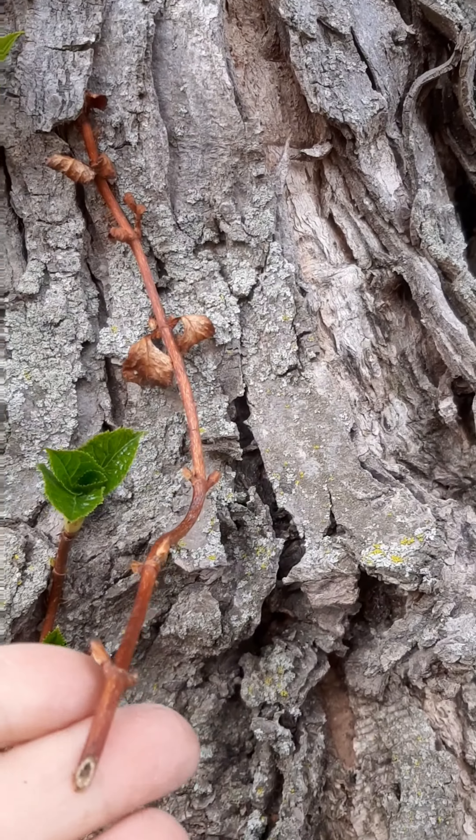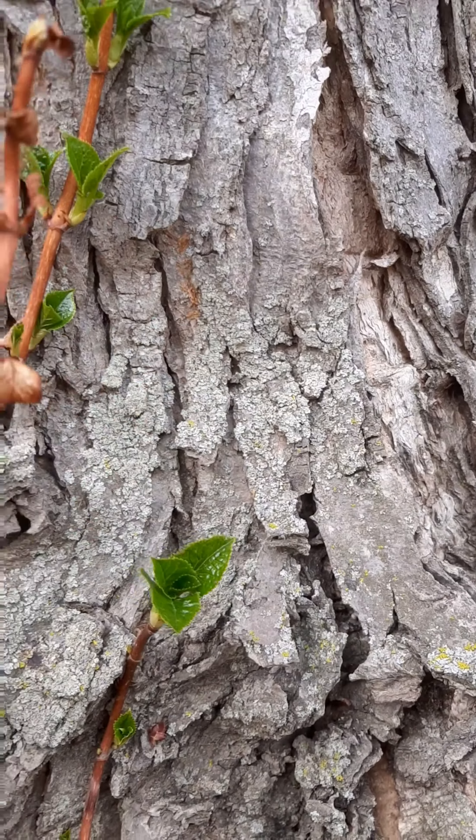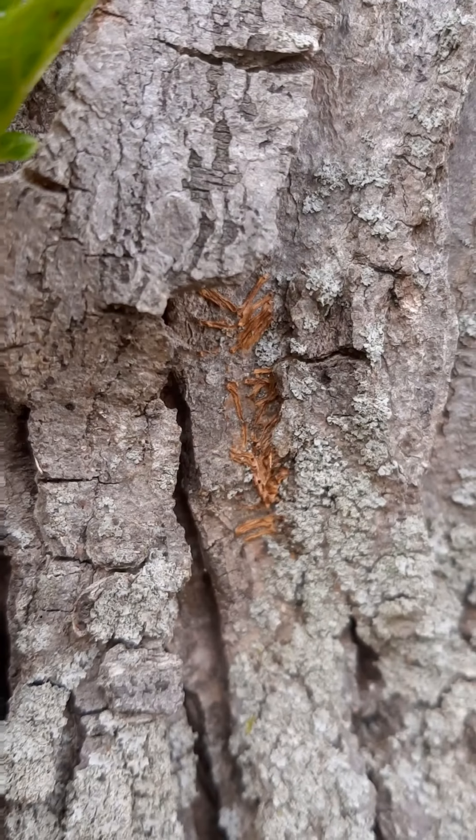The one that I left because I felt bad is still not alive, so we'll pull it off now. Sorry, buddy. I don't know what happened — it did leave some of its little roots stuck to the tree.